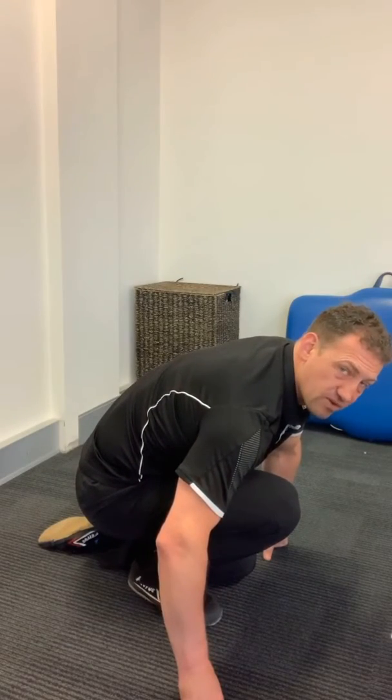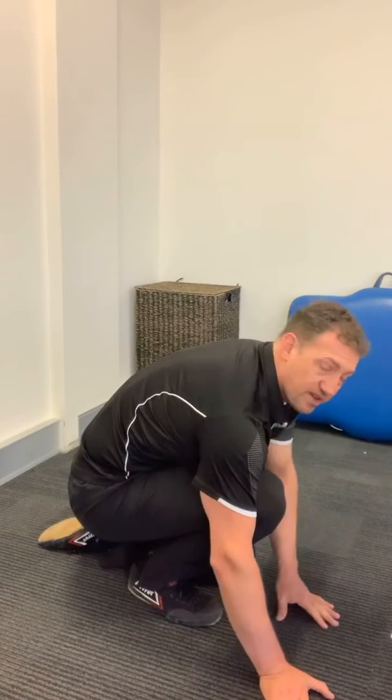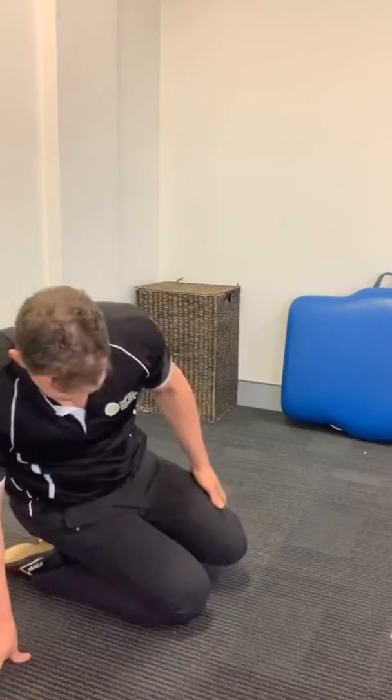It gets different angles of the Achilles. It's a position that you can hold — you can watch TV, you can sit there for 30 seconds to two minutes even. And of course you change sides. It's actually a good stretch for the front of the leg here as well.